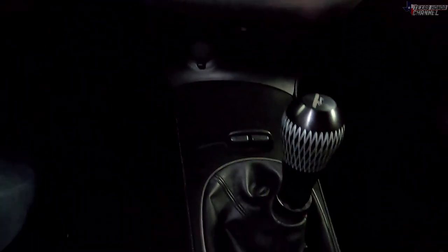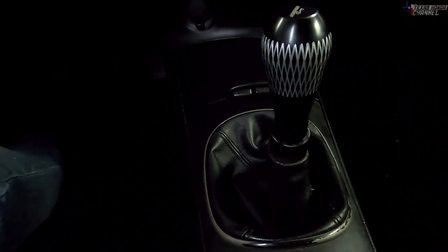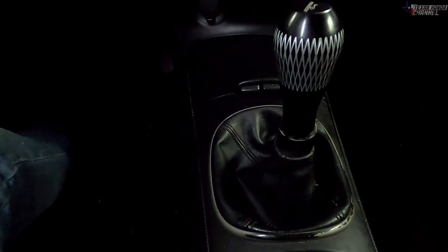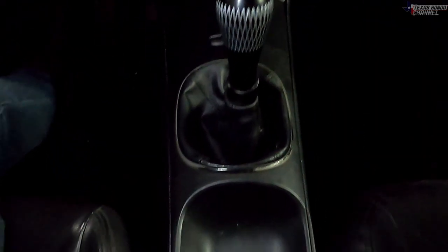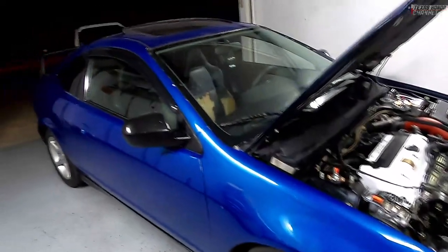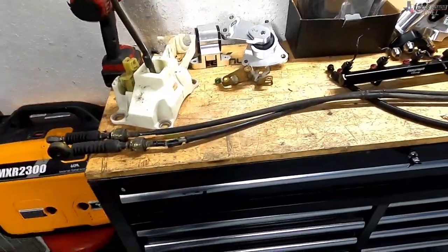That's basically it for the shifter install. I'm very well pleased with it. The only thing is reverse — we have to adjust the cables and the heights. I'll spend a day figuring that out, which will solve the reverse problem. I just have to go very far to the right and then down — we can adjust that using the cables. That's why they're adjustable, so it can work with the factory setup. If we take the plastic off, it shifts perfectly fine into reverse. We're definitely making progress with the RSX — old one was too wobbly and really torn up, but definitely liking the new shifter. Very positive feel.